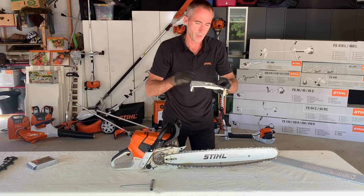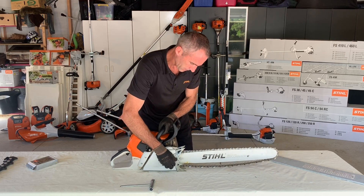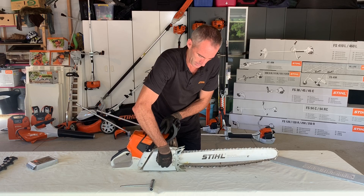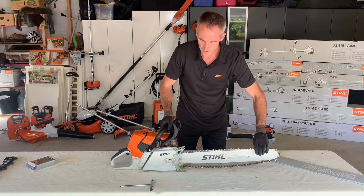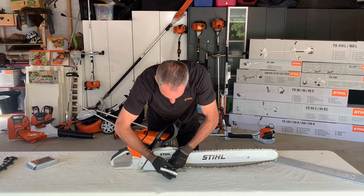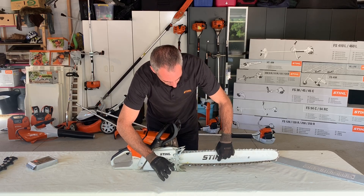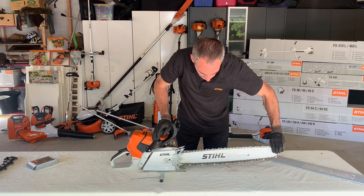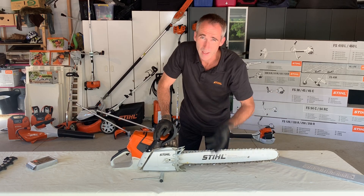Once the bar and everything is in place, we can take our side cover and then tighten up the bar nuts so they're about half a turn loose — loose enough so that there is still a little bit of up and down movement in the guide bar. When I take my bar spanner and place it into where the chain adjuster peg is and tighten up on it, you can see the chain is coming up. You'll also notice that when I lift up on the guide bar a little bit of slack appears, and if I drop the guide bar back down that slack is taken up.